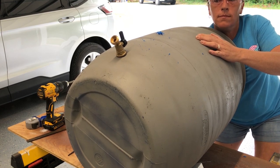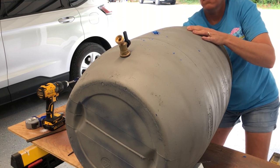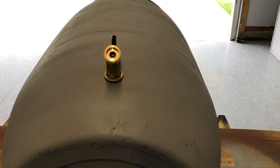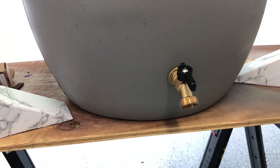You will need someone else to help you tighten it up, because it's very difficult to hold the spigot and tighten it at the same time. I had my husband help me — one of us held the spigot while the other tightened the nut on the inside — and it should end up looking something like this.